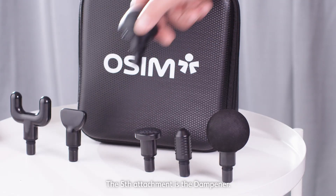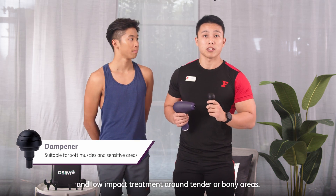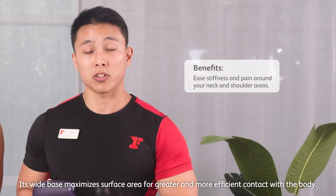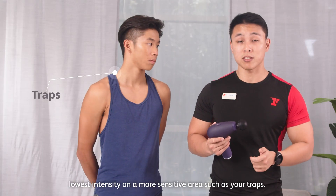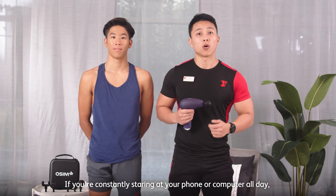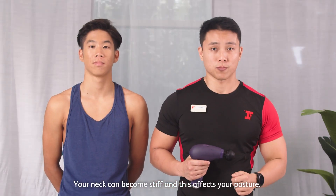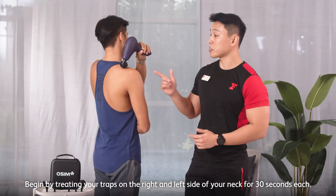The fifth attachment is the dampener. It is specifically designed for general use and low-impact treatment around tender and bony areas. The wide base maximizes surface area for greater and more efficient contact with the body. I recommend using the dampener at the lowest intensity on sensitive areas such as your traps. If you're constantly staring at your phone or computer all day, you're most likely to have tech neck syndrome, causing your neck to be stiff and affecting your posture. Begin by treating your traps on the right and left side of your neck for 30 seconds each.